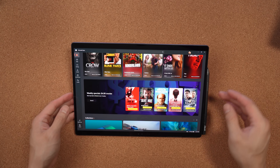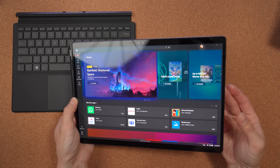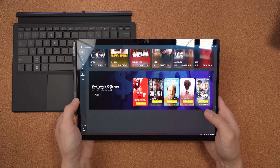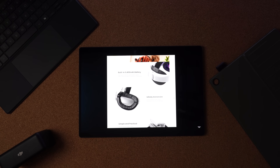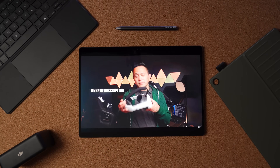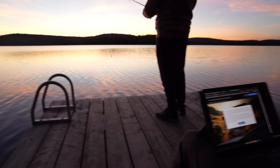In terms of real-world performance, I put the ProArt PZ13 through a variety of tasks, from web browsing to heavy Photoshop work. Photo editing in Photoshop was smooth with no lag, even when working with large RAW files. Where it did struggle a little was 4K video editing, particularly with 60fps footage in Premiere Pro — not that it couldn't do it, but you might experience some slowdowns with more complex timelines. For most creators doing light to medium editing on the go, this won't really be an issue.